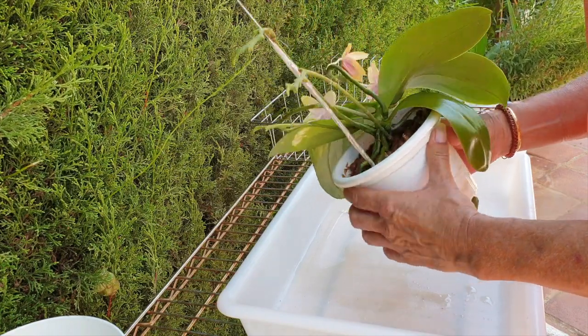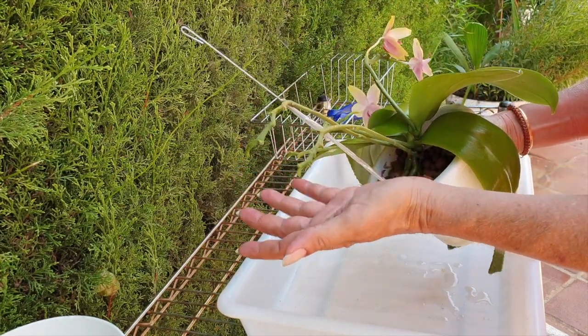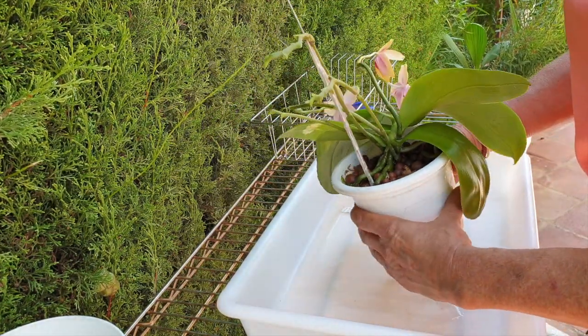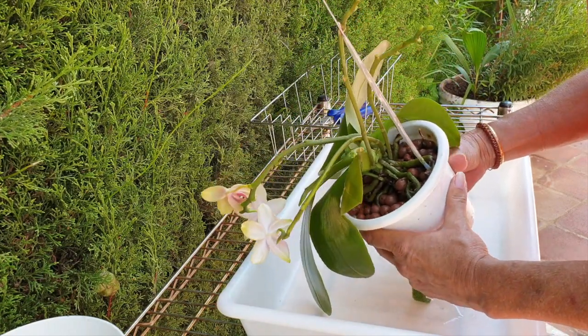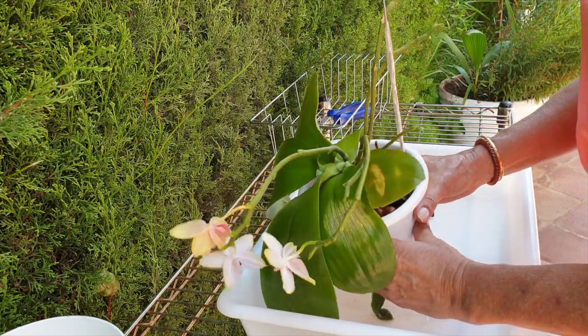I normally do not stake my spikes at all, but these were growing in the opposite direction and I didn't want them to occupy such a big space — for that reason I did put a support in. But normally I try to use the direction of the light to train the spikes to come in one direction, so I have a little bit more wall space in the back.